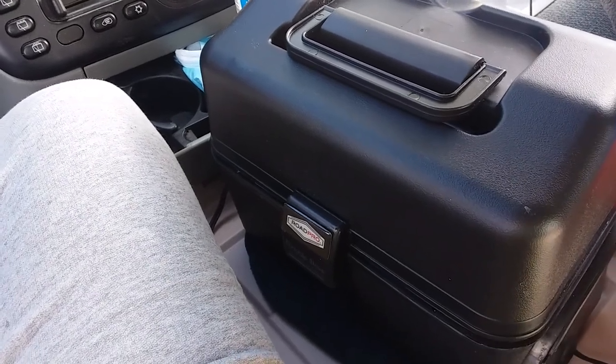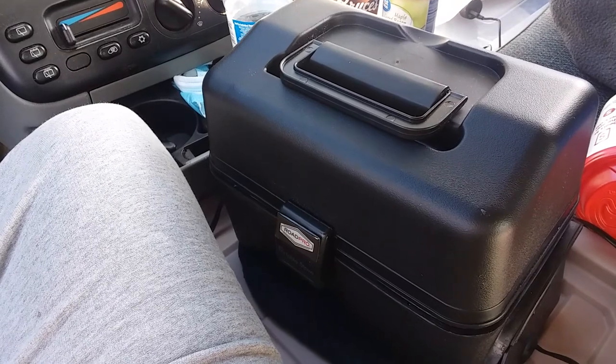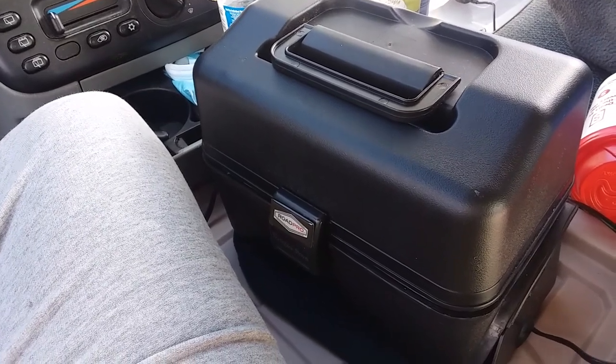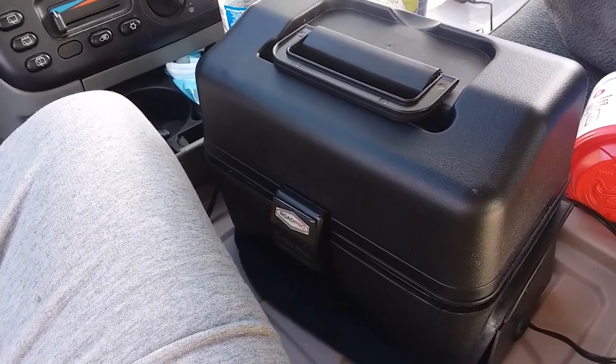Hey everybody, welcome to another episode of Andrew's Journey. What you're currently looking at is my mini stove, which I use to cook at least a couple of my meals per day.